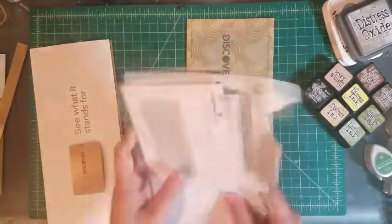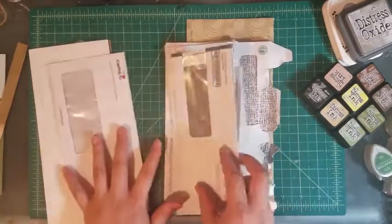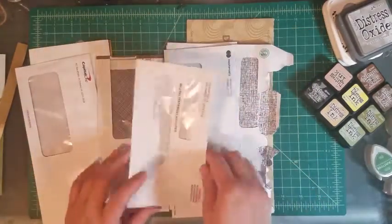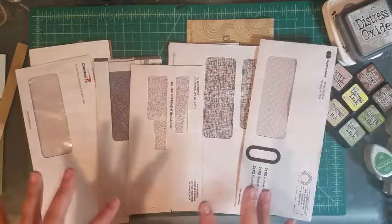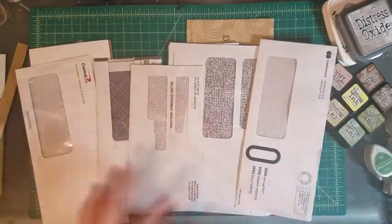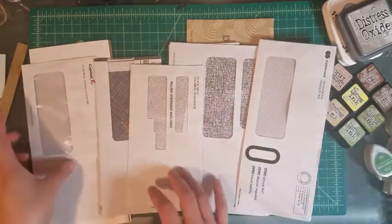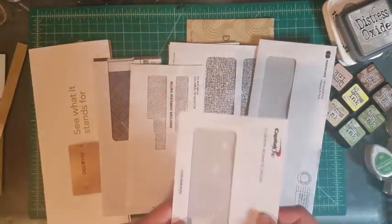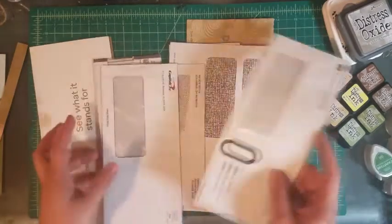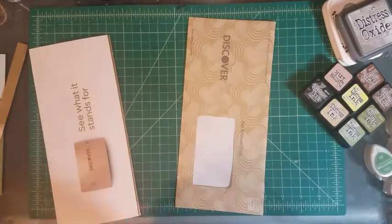I tend to get a lot of credit card junk mail and I noticed every time I opened it they have these really cool prints on the inside of the envelopes. The reason why is literally just for security measures, but each company has their own little print, and I really like it — like this one looks like tile, a really cylindrical tile kind of look, almost floral.